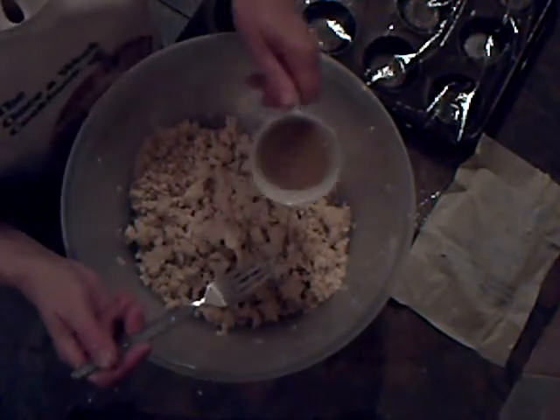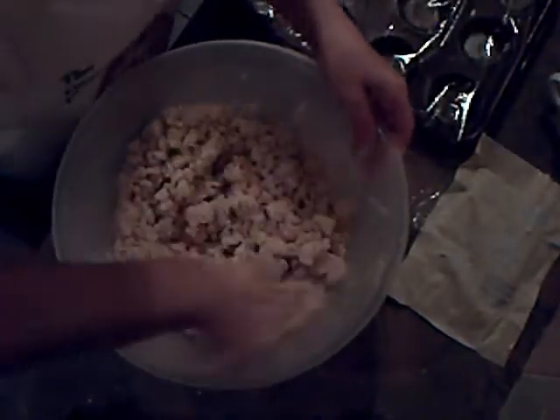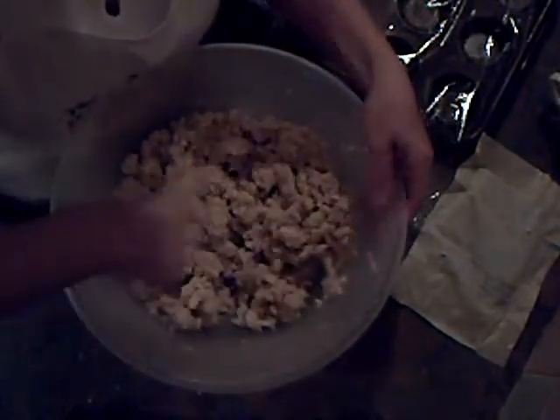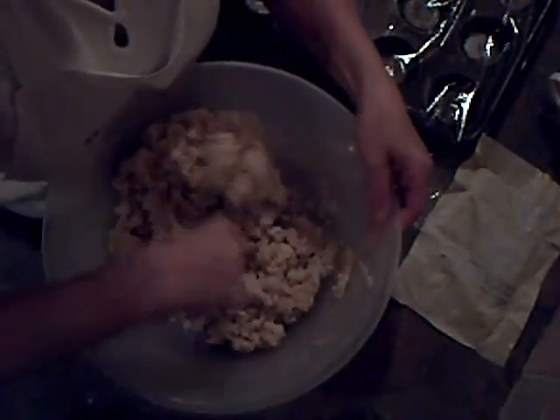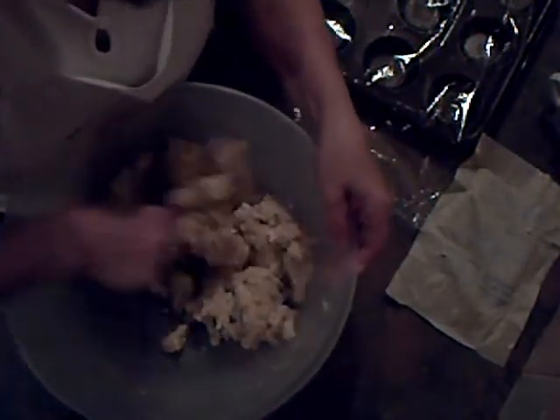I'm just going to throw that in and mix it all together with the fork. At the moment it's quite sticky, which is why we need to chill it overnight before we can use it — otherwise it would just be too difficult to handle. It gets together very easily, as you can see.